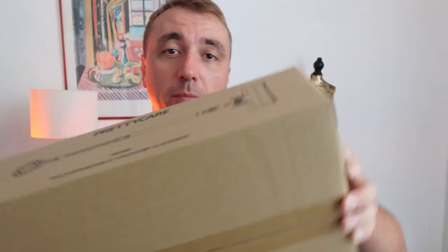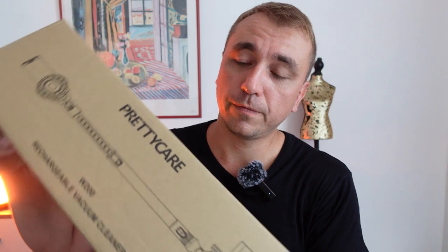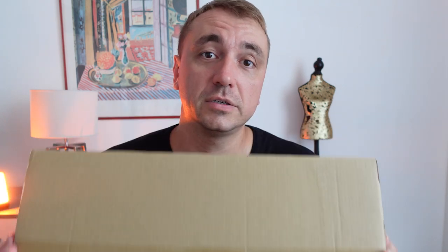Just look at this — it is really a small box. The model of this vacuum cleaner is called Pretty Care, so it's kind of pretty and it takes care of your house. It's very popular on Amazon right now, so I decided to do an unboxing and tell you something about this vacuum cleaner.